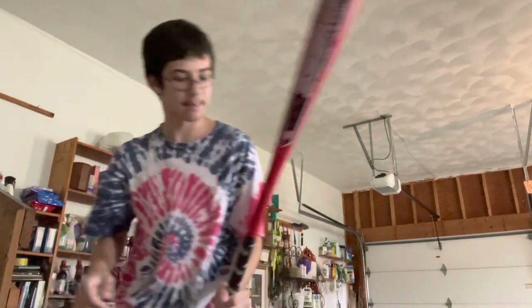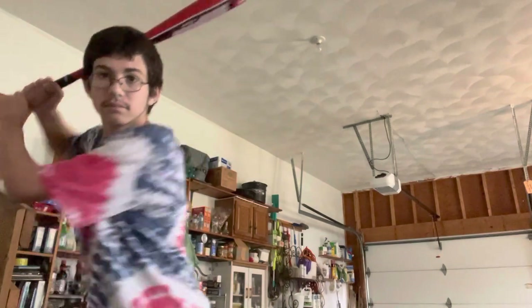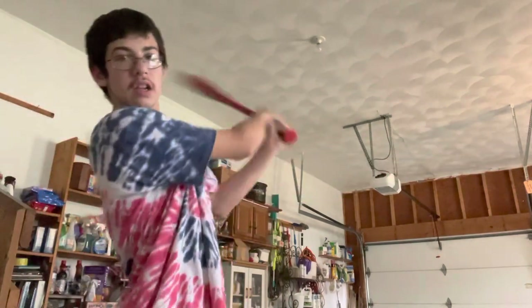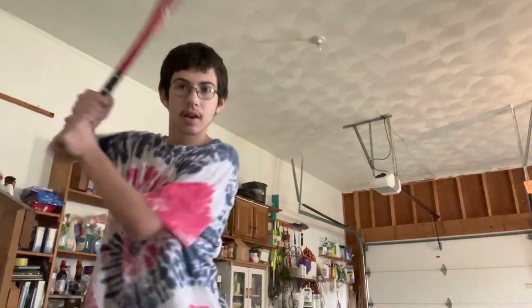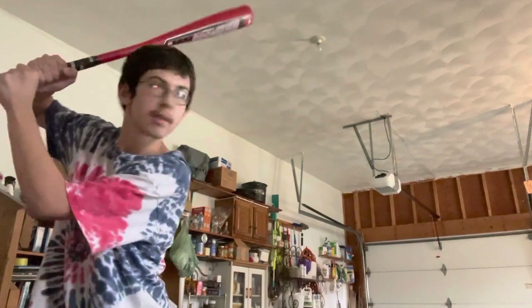I'm so afraid I would hit the camera by accident, but hopefully not. Other people have different batting stances — like people could do this, or this. I usually go like this: put my back weight here, put my elbow up, look at the ball, and go.